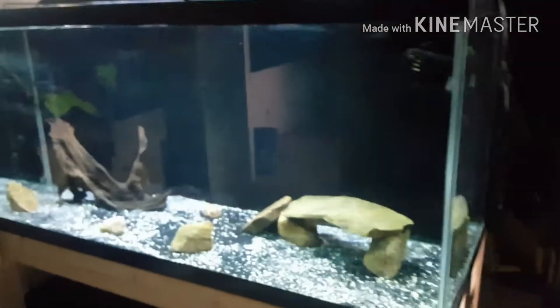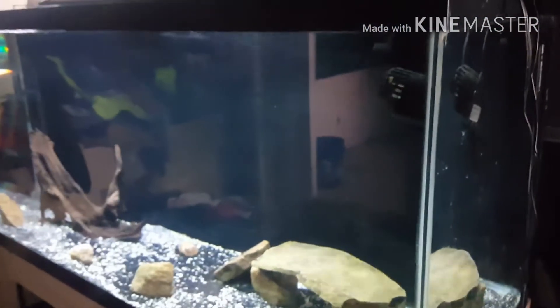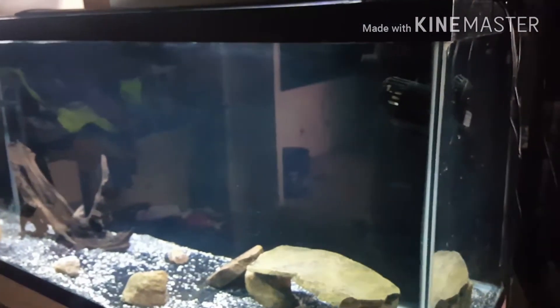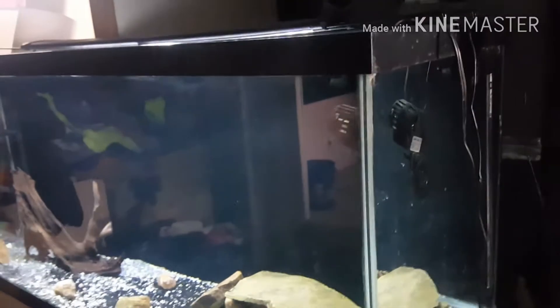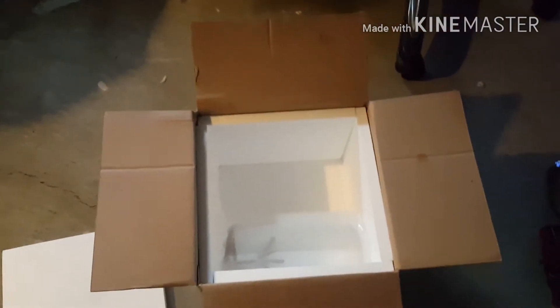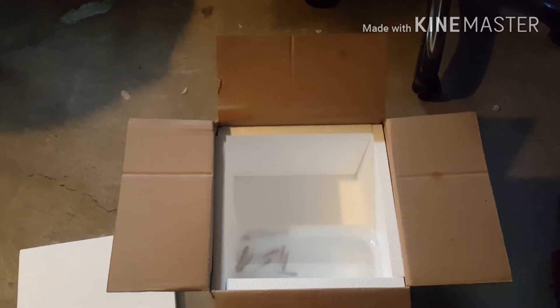Now on the other tank — sorry about the glare. Down here on the side of the basement I basically have my basement split into two. This side has all the glare from the window; the other side doesn't. But anyway, that's going to be the 75. Now the fish I got here, I've actually been researching these guys for a long time. I've seen that they do better in their own species-only tank.